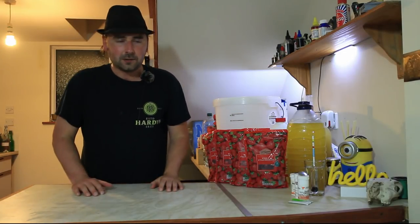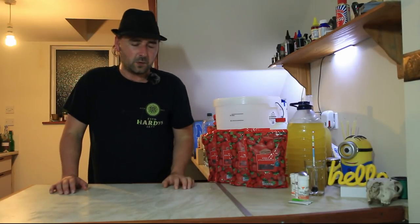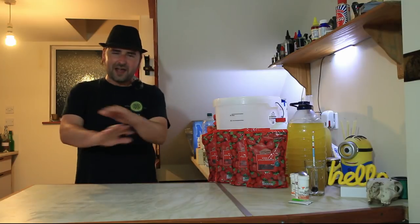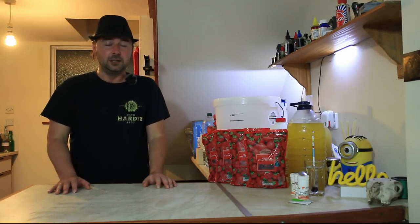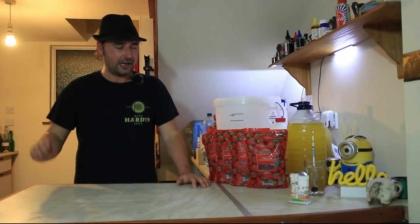You're right, everyone. Hope you're well. So, as you may be able to tell, we are going to be making some strawberry wine. This is going to be the best strawberry wine I have ever made. And to be fair, last year's strawberry wine kind of set the bar pretty high.